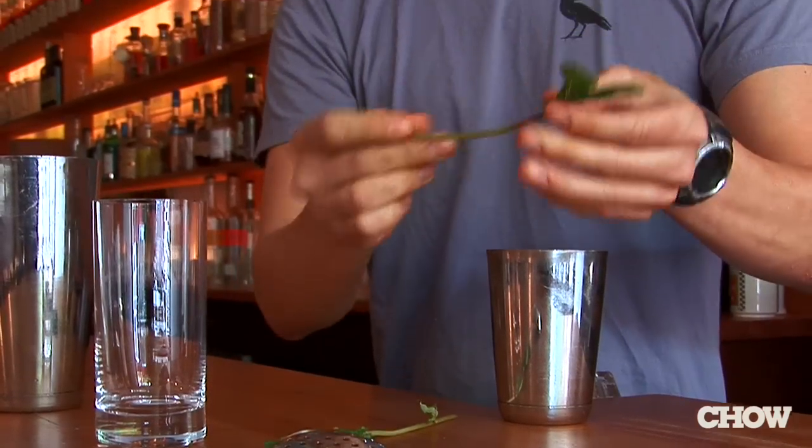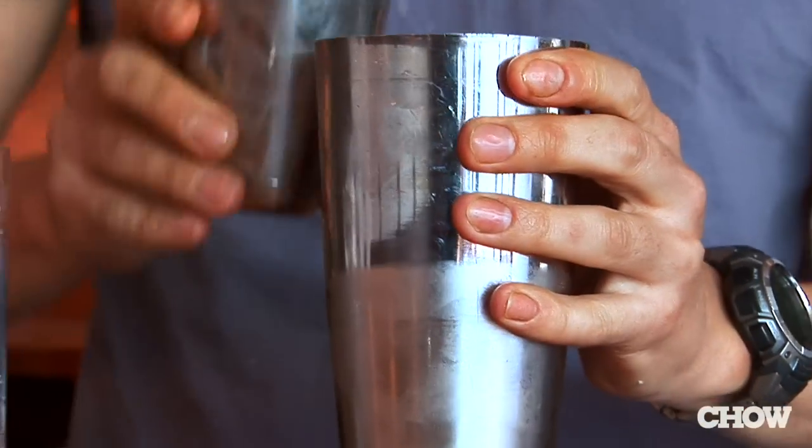That's about four to eight mint leaves. Ice goes into the mixing tin. We shake vigorously. We don't need to muddle the mint — just shaking is enough for it to give up its flavor.